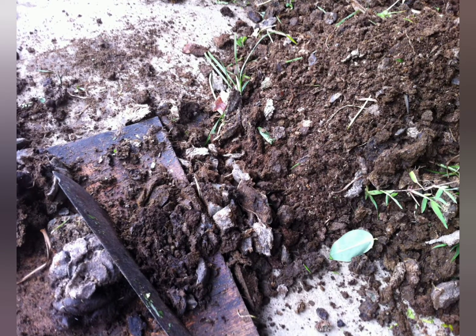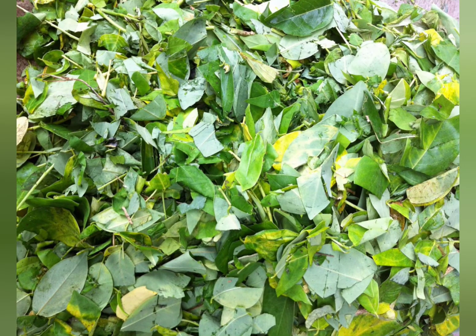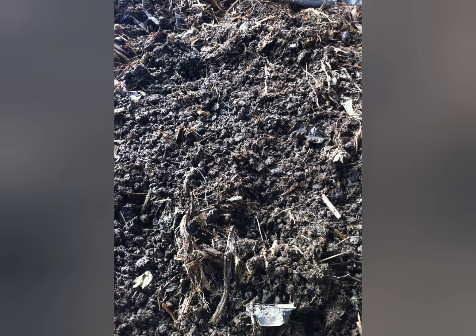First things first, we need to collect pig poop and chopped banana stalks, and collect dried or even fresh green leaves to provide food for our worms. Once we put them all together, we chop them evenly and pile them up.